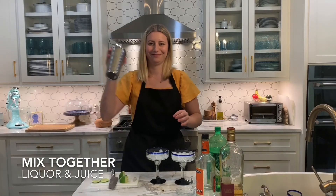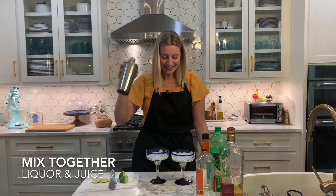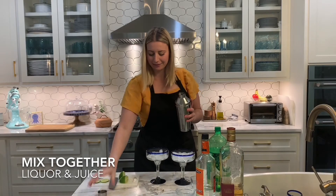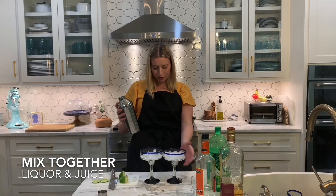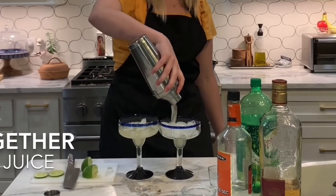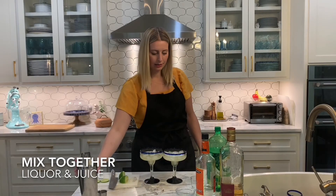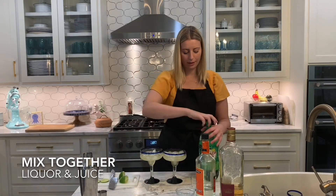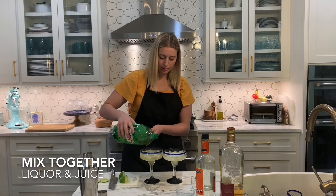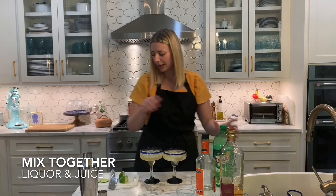Get my shake on — tequila! Evenly pouring into two glasses is the hardest part. I'm going to top with some Sprite or Canada Dry and garnish with two lime wedges.